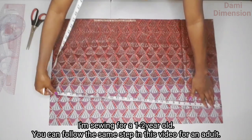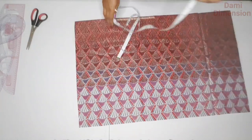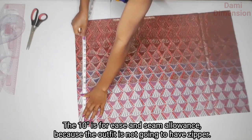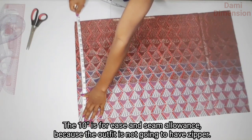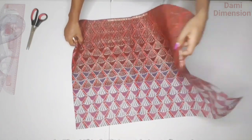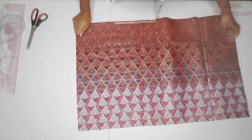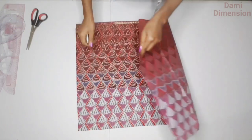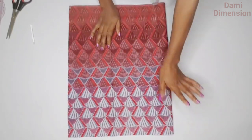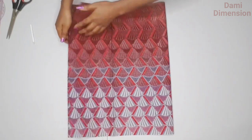So here I have 31 inches. The length of the top is 16 inches; 16 plus 4 gives me 20. So right here I have 20 inches, and then I cut this out. This is what I'm going to be working with for the body of my top. To get started, fold this in half and then cut it into two so that you have half for your front and the other half for the back.